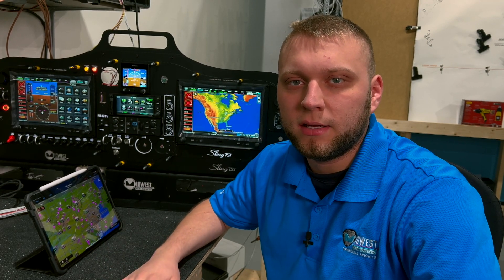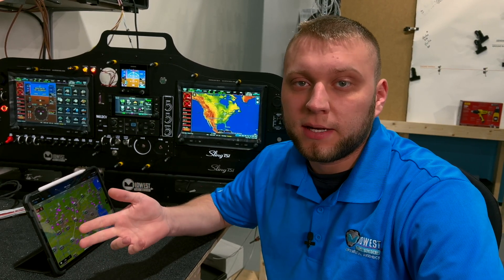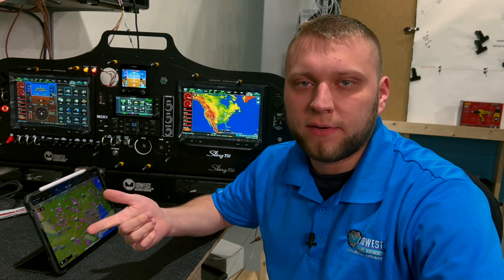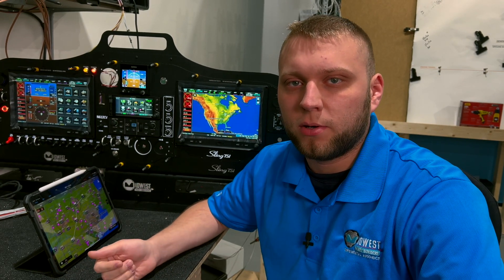Generally speaking, you're going to have two or three Bluetooth connections depending on the equipment list of your aircraft. The first one is the G3X Touch display, which is just for flight plan transfer as well as AHRS data to come back to your device. The second one is through your transponder if it's an ADS-B in and out transponder — the GTX 45R, the GNX 375, or one of the GTX 345 series. The final one is your audio panel if you have one equipped.